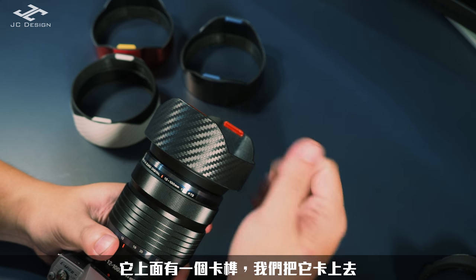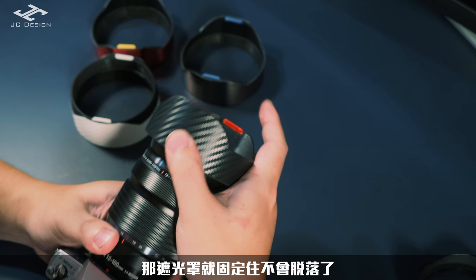好，那接下來就是要把遮光罩轉90度。我們轉到90度底的時候會發現它有稍微卡住，這時候我們再稍微用一點點力，它上面有一卡榫我們把它卡上去，那遮光罩就固定住不會脫落了。